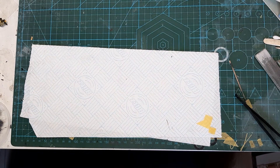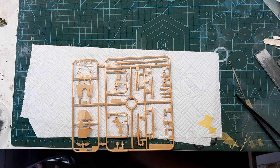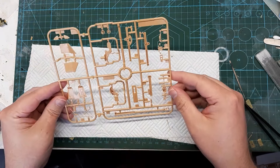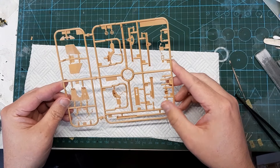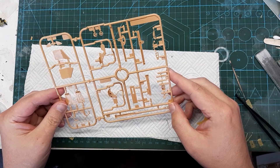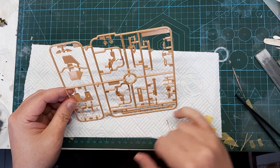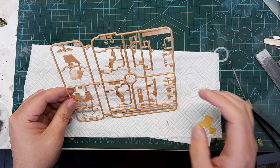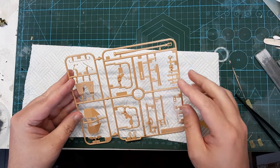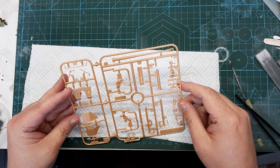And then this one is sprue D. Again, we have the Pak 36, which is the anti-tank weapon of choice. Again, separate muzzle brake and breech parts to it — so obviously glue them together, leave it, and then clean up the seams. Obviously the shielding, and the mechanisms for the gun mount. Take your time. And this is the R-sprue.